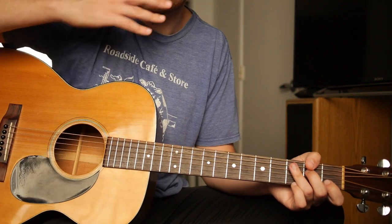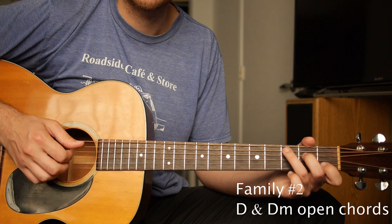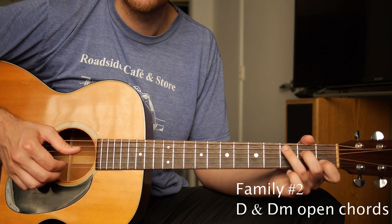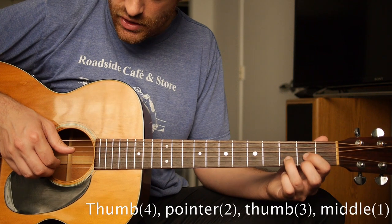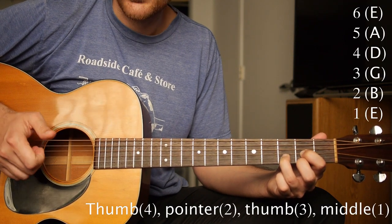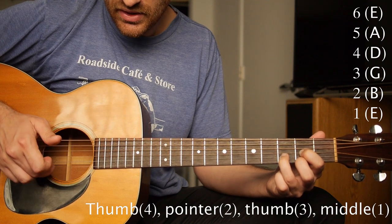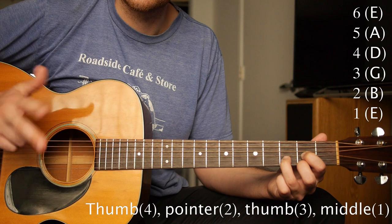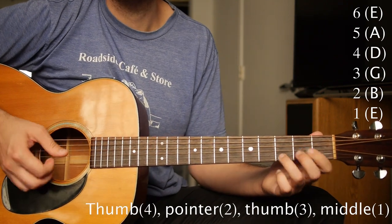Now we're going to learn the two other chord families. For D and D minor, it's going to feel exactly the same — you just shift your hand up. You're going to play the top four strings. You're going 4, 2, 3, 1 — that's the D string, the B string, G, and then the high E string. Make sure you're using the right fingers. That would also apply to D minor.